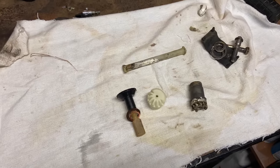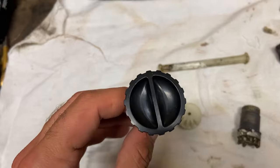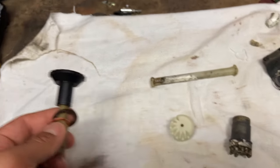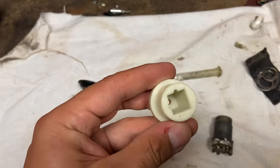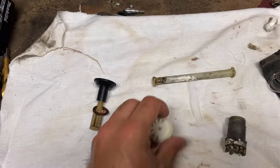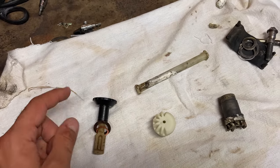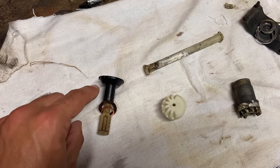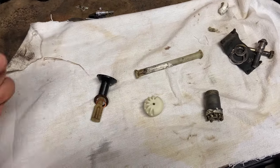I got my new parts in the mail and they're ready to go. This is the idle speed adjustment knob — that was like 12 bucks — and this is the part of the throttle linkage, that was like 20 bucks. They're all OEM parts. I almost got duped into getting a 3D printed one, but the actual OEM part is the same price, so just look out for that.